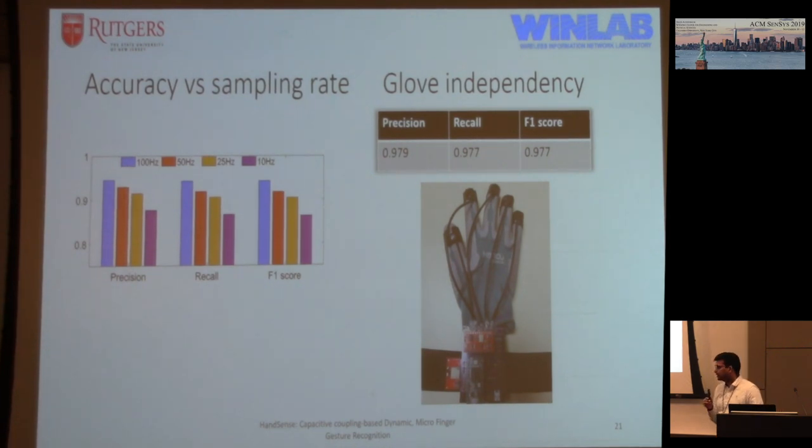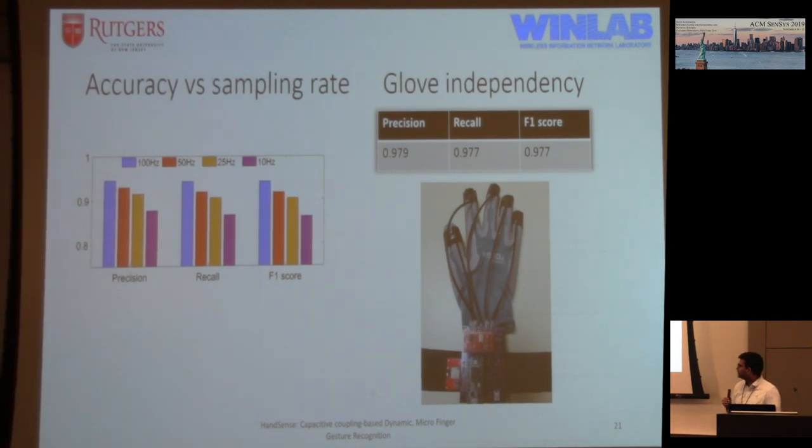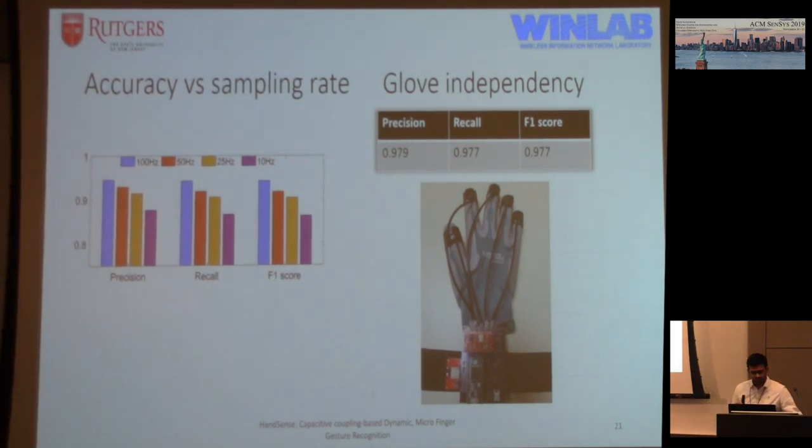A more interesting insight is glove independence. We asked one user to use a completely different glove with electrodes on the fingertips connected via coaxial cables to the receiver board. We found that independent of the glove, accuracy remains high. This means if you train with one glove and switch to another, nothing changes — no recalibration, no retraining. This makes it suitable for the fast food industry or medical industry where people use latex gloves, since it's just copper tape or copper wire that you can use and throw away.